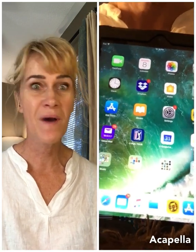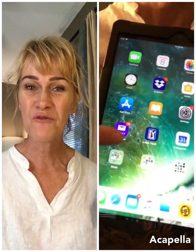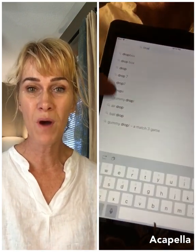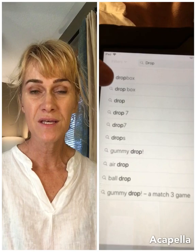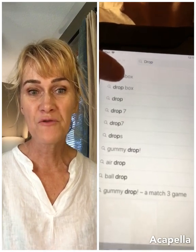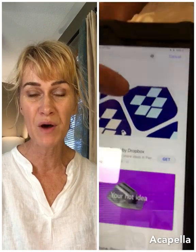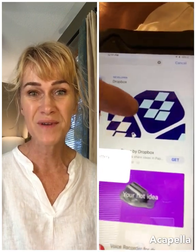Make sure you have a tablet. The first thing you do is go to the App Store and get Dropbox if you don't already have it. From the App Store, just search for Dropbox, find that bright blue icon, and download it — I believe it's free.